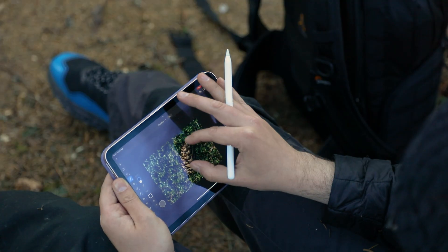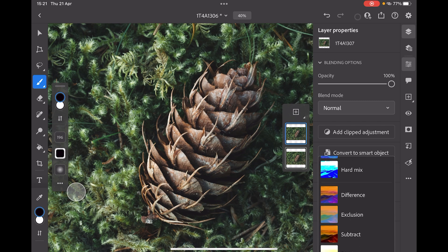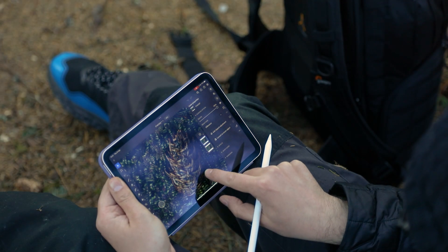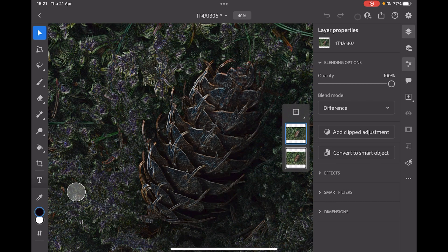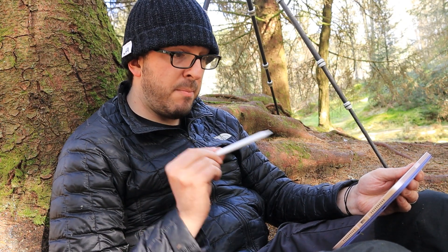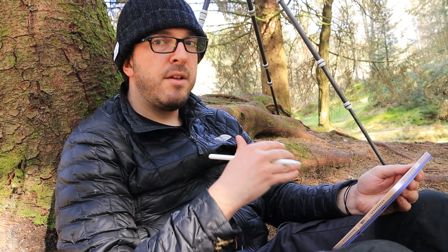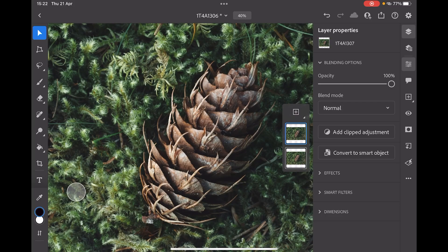I'm just going to flatten this layer. Now what I'm going to do just to check is go to our blend mode and change that top layer to difference. This is going to show me whether or not the two images line up. If I grab the move tool, as I move things around you can see what happens to the image - it goes all weird, but as things line up those lines basically disappear. It's already pretty much there. This is one of the problems of working on the iPad - Photoshop here doesn't have the automated tools to auto align layers and auto blend layers, so that's why we're having to manually line everything up and then manually paint in the different focus points.